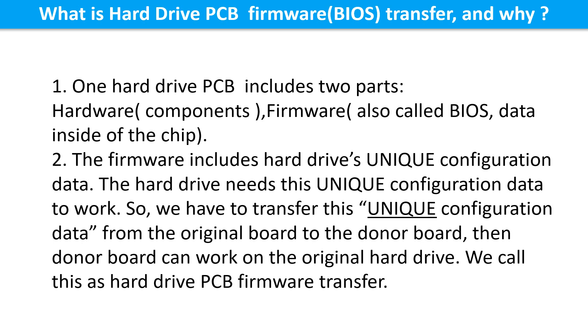One hard drive printed circuit board includes two parts: hardware and firmware. Hardware means the components and the printed circuit board. Firmware, also called BIOS, are the data inside of the chip. The firmware includes the unique configuration data of the hard drive. The hard drive needs this unique configuration data to work. So we have to transfer this unique configuration data from the original board to the donor board. Then the donor board can work on the original hard drive. We call this the hard drive printed circuit board firmware transfer.